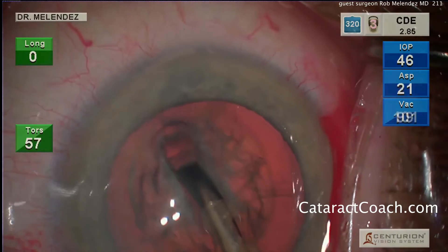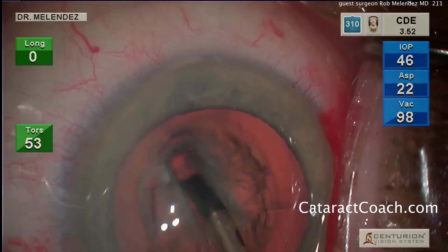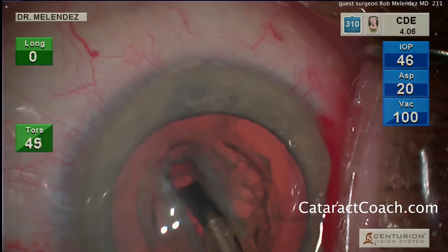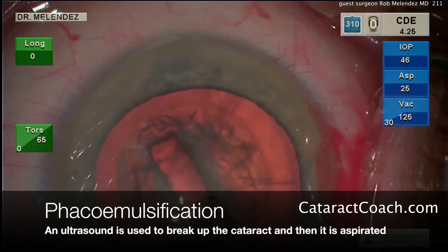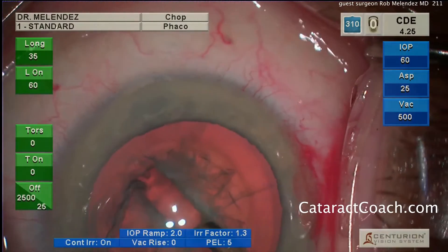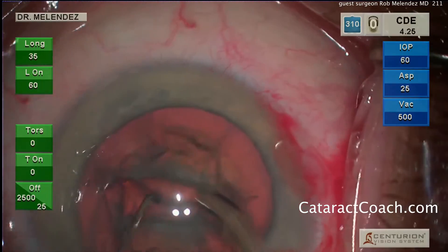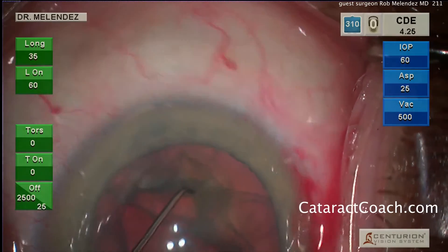Once the appropriate depth has been achieved, we can split the nucleus into two halves. You can see the red reflex coming through the bottom of the trench — careful not to sculpt too deep. Now it's time to split the nucleus. The phaco probe is in the right hand, chopper in the left. The lens is rotated and the pieces are split quite easily — once, twice, and maybe a third time to fully propagate that chop.